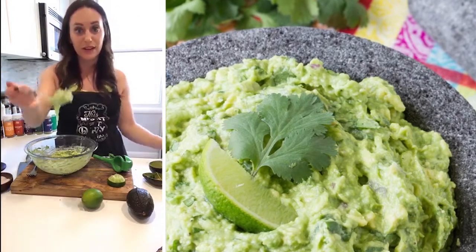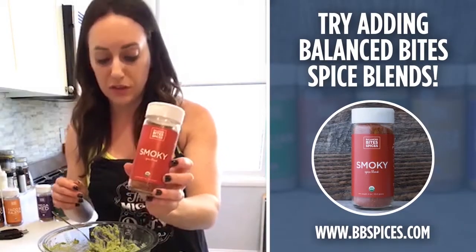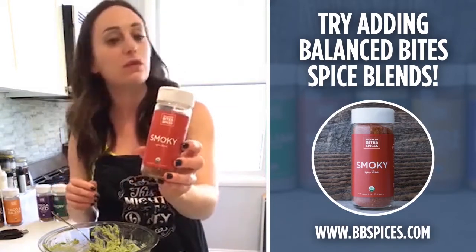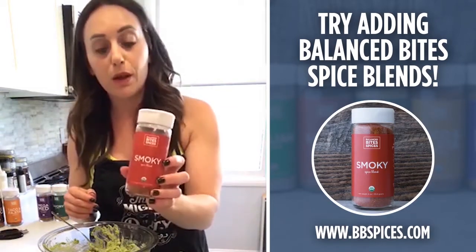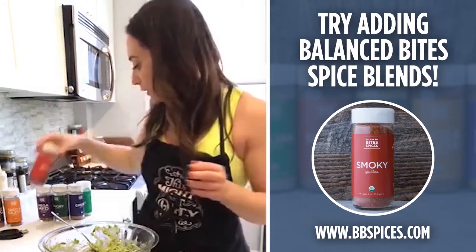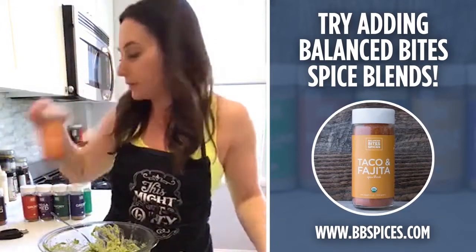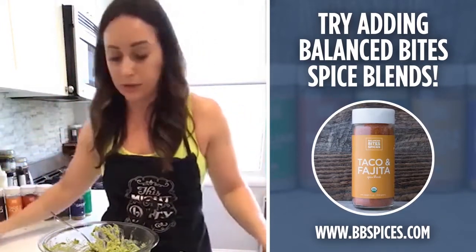Super simple — just four ingredients, salt and pepper included. You could add some of the smoky blend — a couple of shakes would add some heat. If you don't have a fresh jalapeño, a couple shakes of smoky blend would give you that smokiness and a bit of heat. Or if you wanted a little bit more of a taco-y flavor, you can add some taco and pita blend — that would be really helpful too.